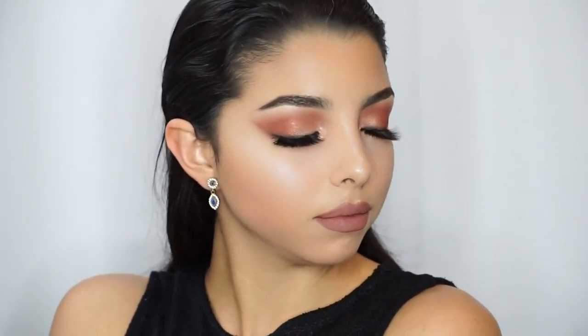Hi guys, welcome back to my channel! In today's video I'm going to show you this inspired look by Selena Gomez the day that she went to the 2015 American Music Awards. I hope you guys enjoy this tutorial — please don't forget to subscribe and give this video a thumbs up if you enjoy this look.